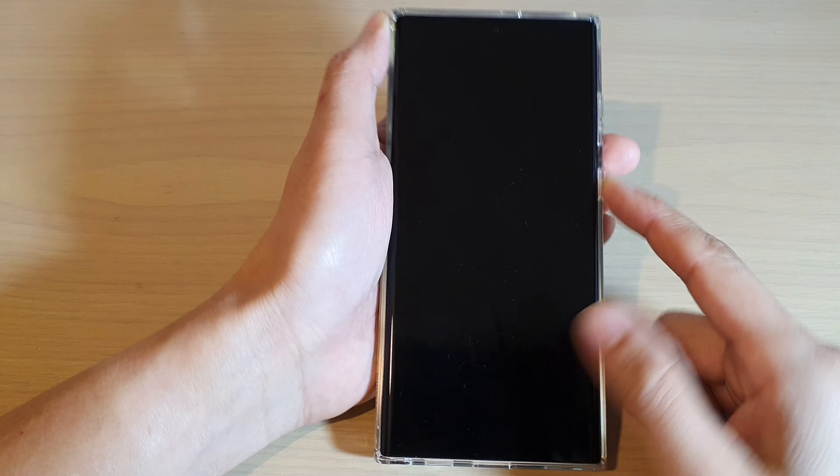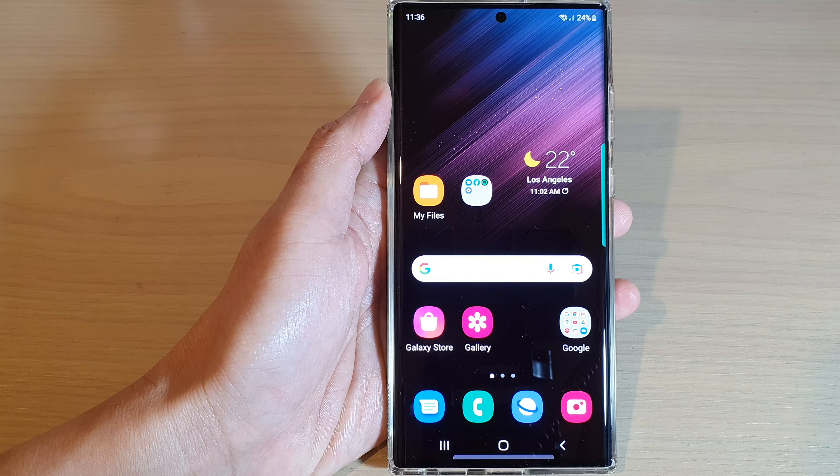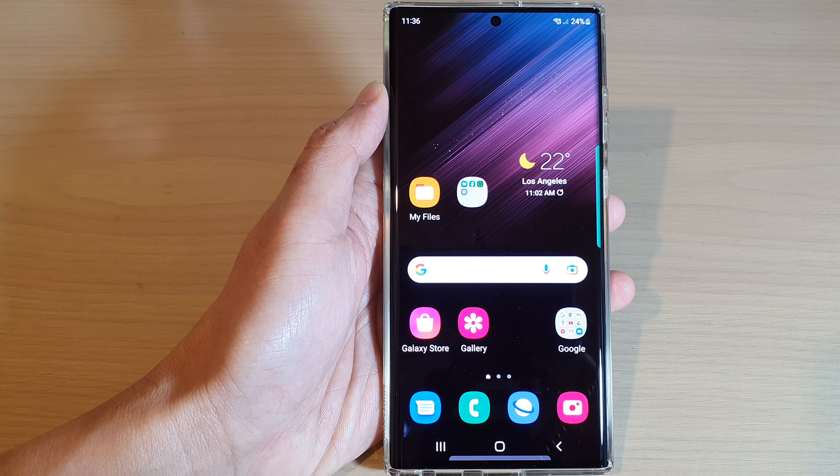So now if I lock the screen, you can see I can use my fingerprint to unlock the screen. And that's it. Thank you for watching this video. Please subscribe to my channel for more videos.